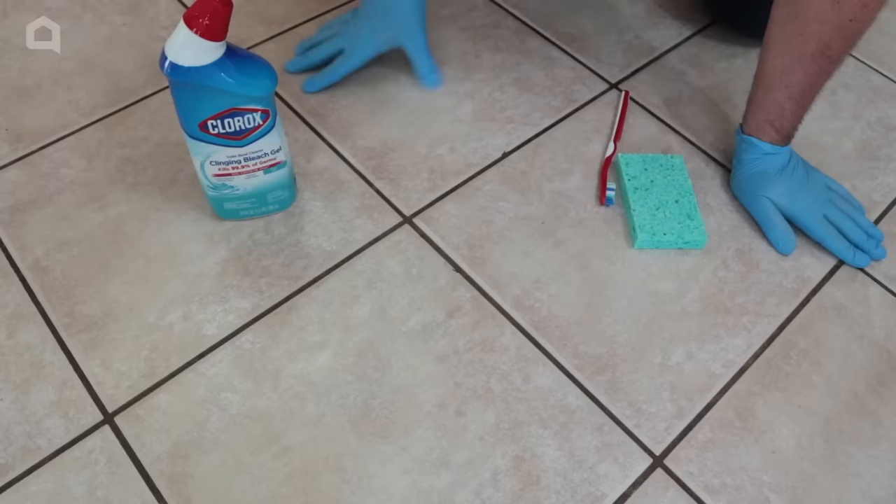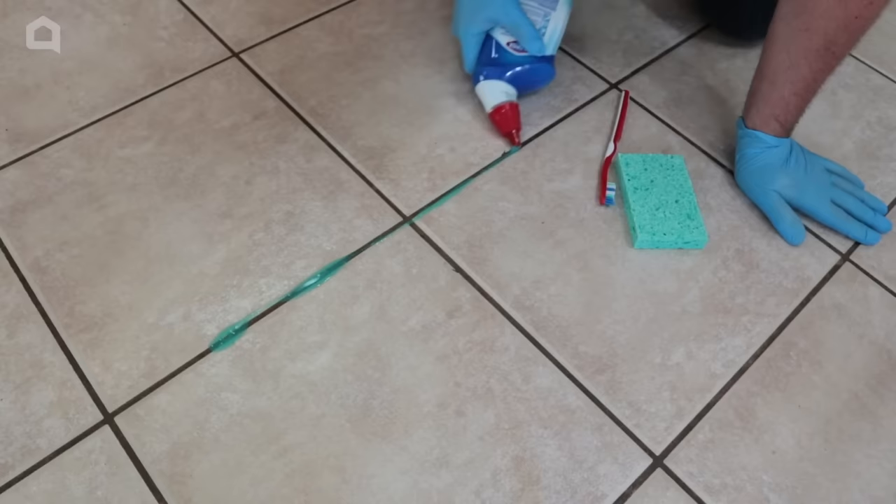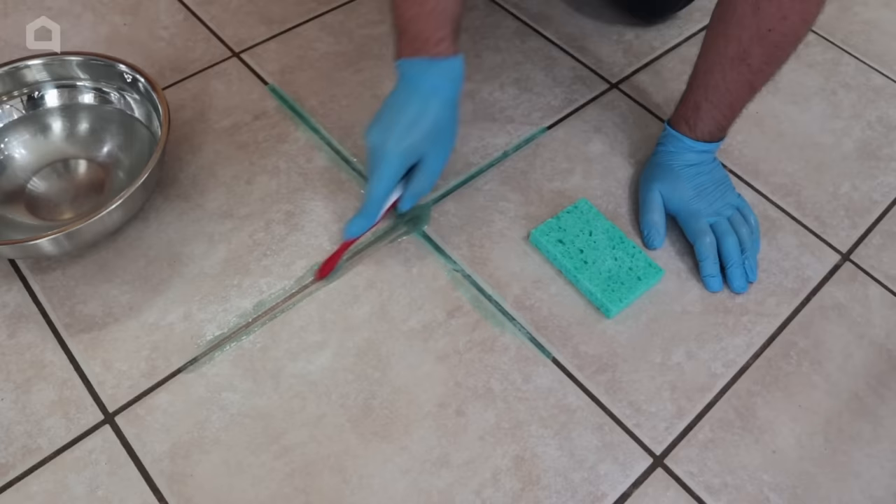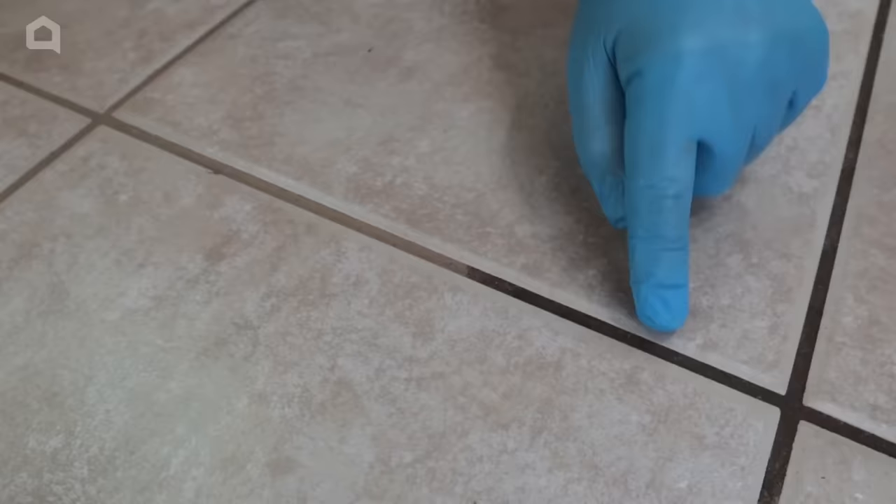Next, we're going to go to the grout on the floor — it gets so dirty. All you have to do is take some toilet bowl cleaner, especially the gel formula. Go ahead and place it on the grout and let it sit there for about five minutes. Grab one of those old toothbrushes and give it a good scrubbing — not too hard but just enough — and you're going to start seeing the color change. Grab a sponge, wipe it all up, and look at the difference. It restored that grout to its original color.